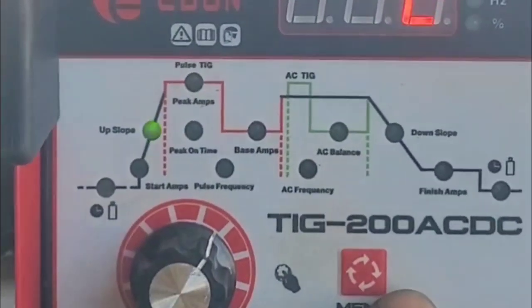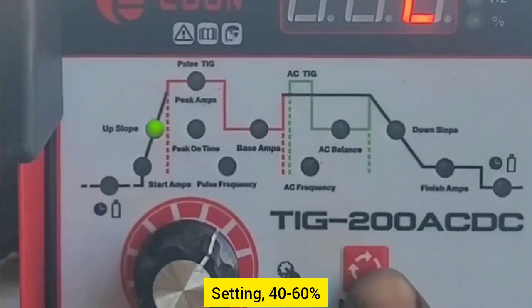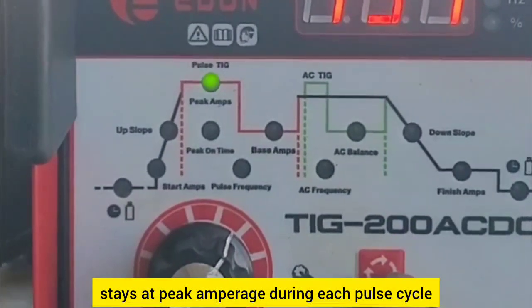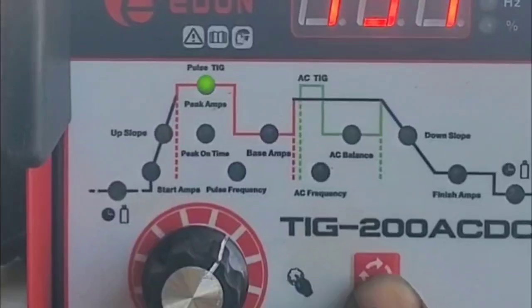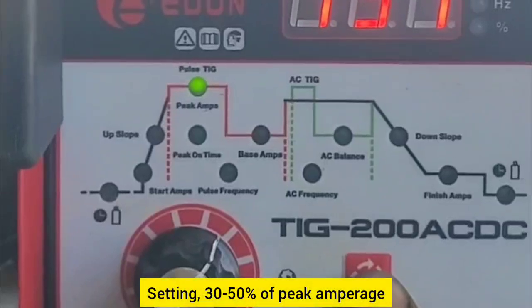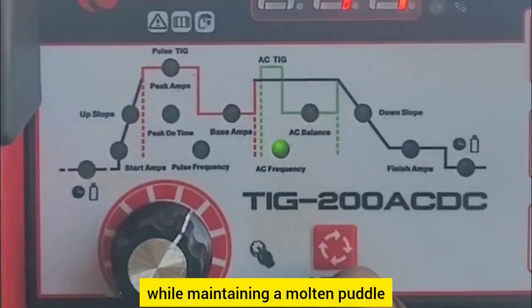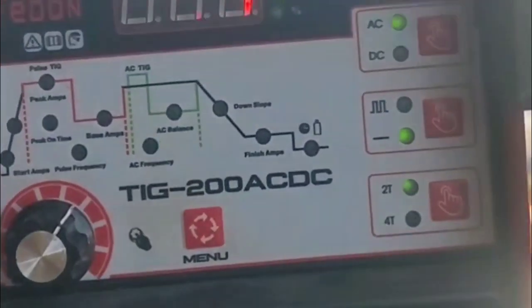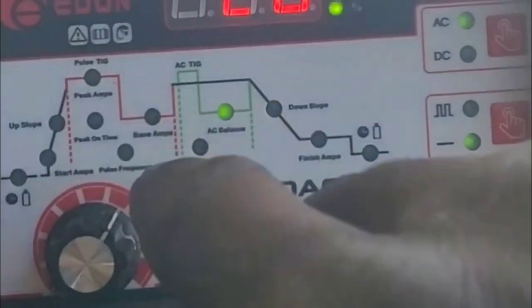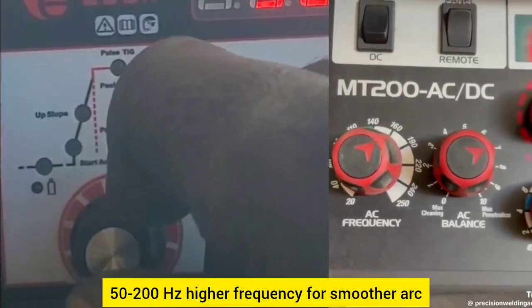C — peak on time (pulse ratio). Setting: 40 to 60%. This is the percentage of time the machine stays at peak amperage during each pulse cycle. Adjust based on penetration needs — higher settings allow deeper penetration. D — base amperage. Setting: 30 to 50% of peak amperage. This prevents overheating while maintaining a molten puddle. E — pulse frequency. Thin materials: 1–2 Hz, slow pulsing for precise control. Thick materials 3mm+: 50–200 Hz, higher frequency for smoother arc and heat control.